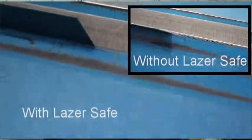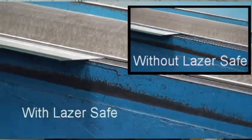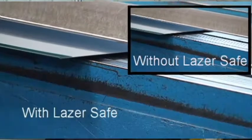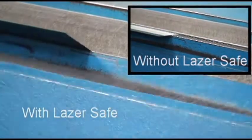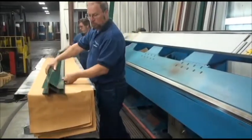With Laser Safe, no safety stop is needed. Without Laser Safe, a safety stop is needed on each bin to give the operator time to move his fingers. The result: less injury, less delay, more productivity, more profit.